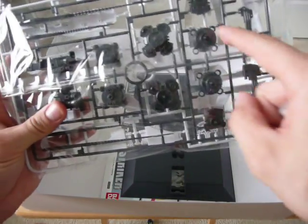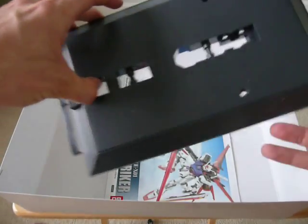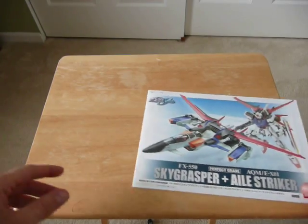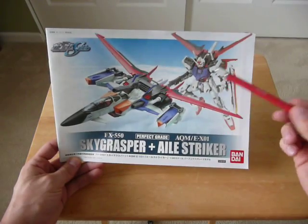Engines — these are all engines and thrusters here. And to top it off, I got the bottom part of the stand. I've got this nice instruction book — I'll put it together like this.